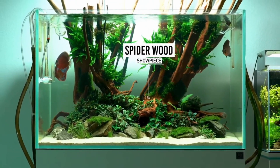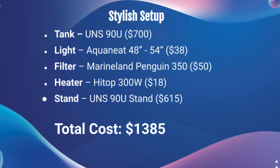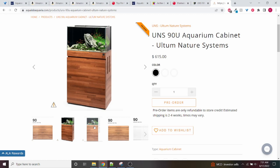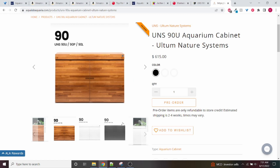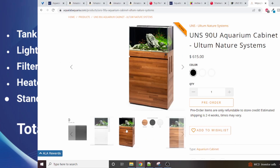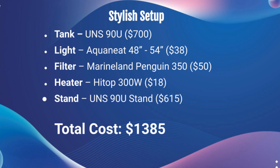The UNS 90U tank is $700. For the other pieces of equipment — light, filter, and heater — we're going to use the same as the first setup: the Aquaneet light, the Marineland filter, and the Hygger heater. You'll also want to get the stand made specifically for the UNS aquarium — it's going to look very nice and it's not a standard size, so that's $615. The total cost for this setup is going to be $1,385. I don't know that this stuff ever goes on sale frequently, so we're looking at full price. For a rimless tank this large, including all the equipment, I'd say that's a very good price — I personally paid $1,800 for my 65 gallon Current USA kit.